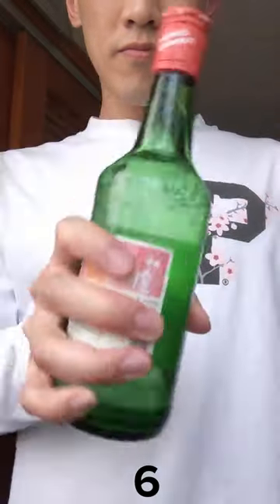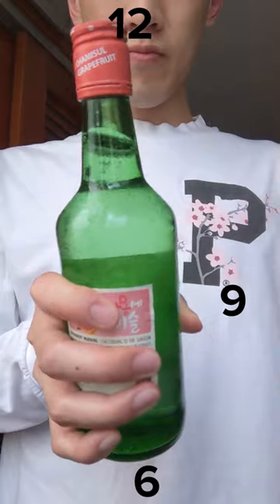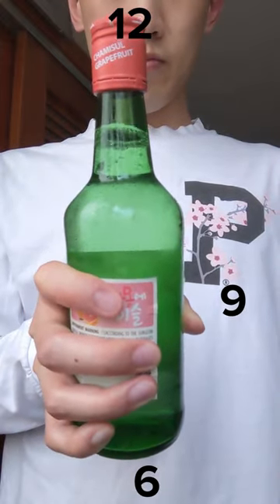Turn the bottle down towards 6, back up to 12, then to 9, and back to 12. The fast move between 9 and 12 gives the spin you need for the tornado.